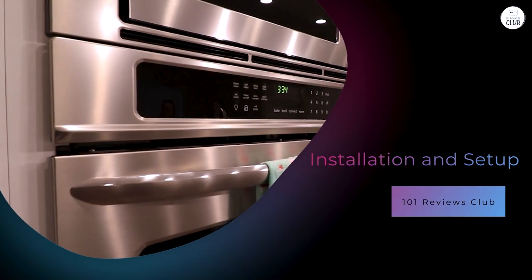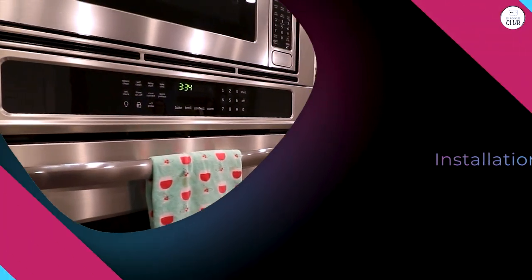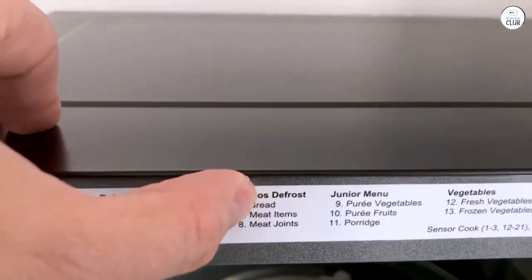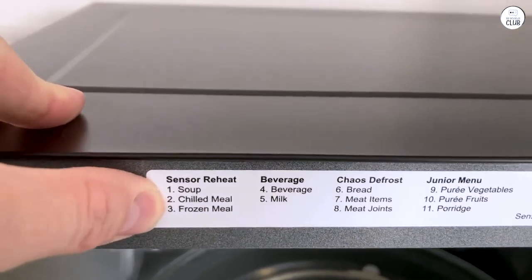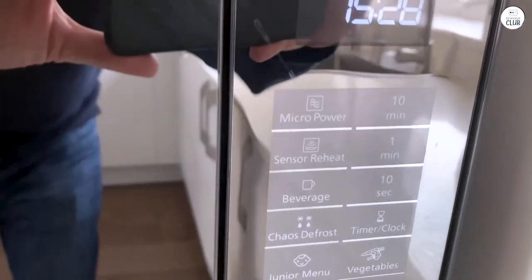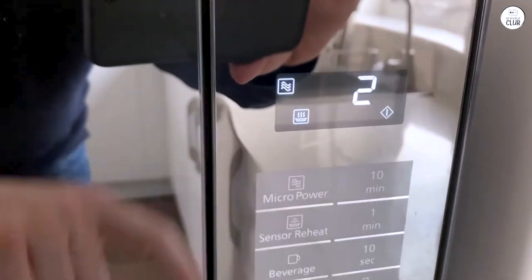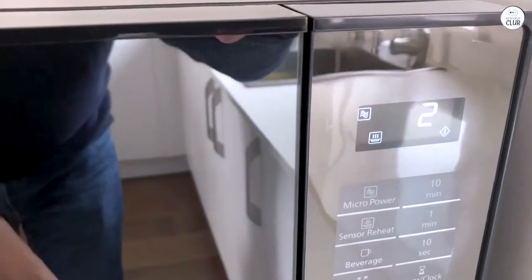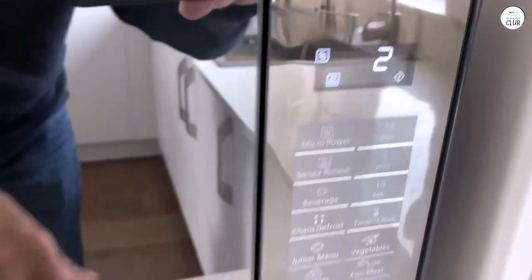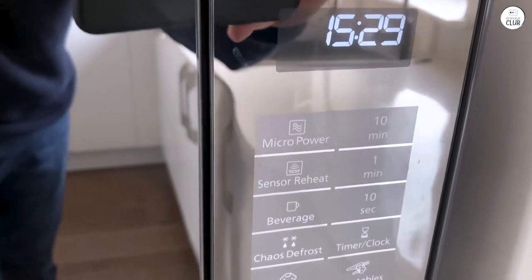Installation and setup. Setting up this microwave was pretty easy. Since it's a countertop model, you don't need to do much except take it out of the box and find a spot for it. The microwave is a bit heavy, but that's expected for its size. Once I had it on the counter, it was just a matter of plugging it in. The power requirements are standard: 120V, 60Hz, 12.7A, and 1480W. It's worth mentioning that the microwave also has the option to be built in if you prefer something more permanent.